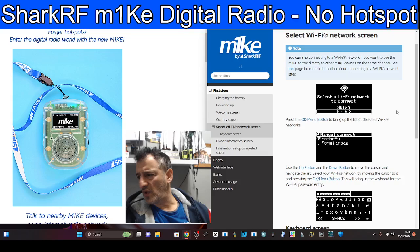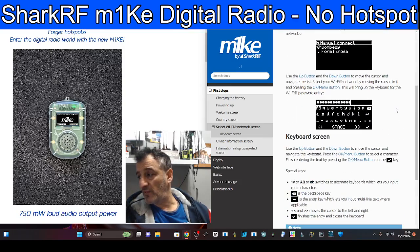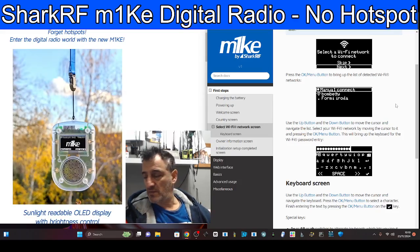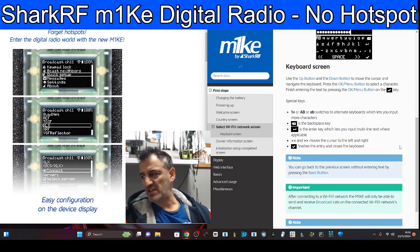I get that it will work as a walkie talkie, but in real practical terms the range is going to be Wi-Fi range. I'm not sure that appeals to me. If I could just key the mic and speak to someone in America, of course that completely appeals to me — but to speak to someone in the same room or sat on a field somewhere fishing, that doesn't appeal to me.